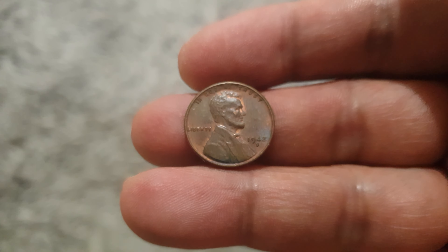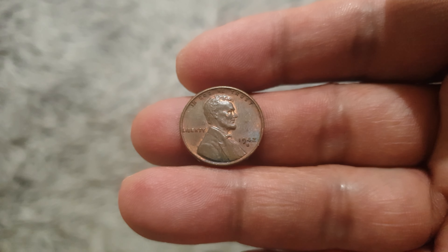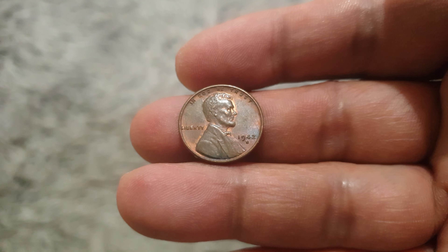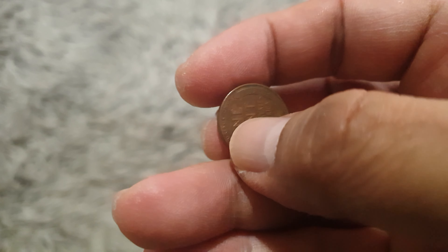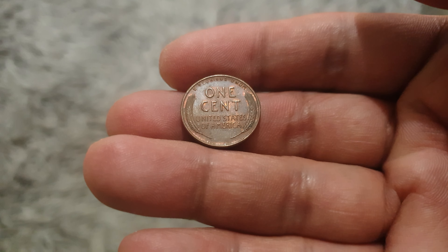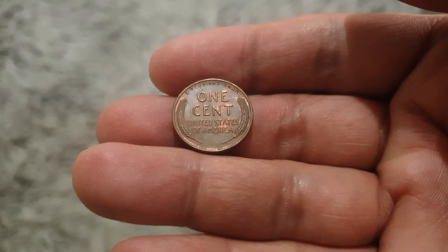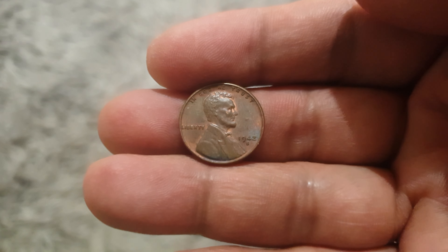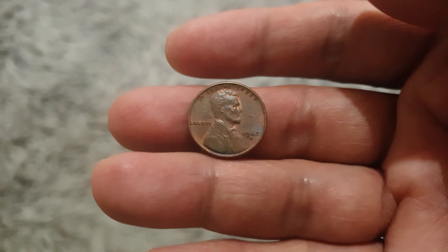Hello everyone, welcome to Coins and Stamps to Watch. We have a nice coin here from the United States of America, the year 1942, minted in the San Francisco Mint. It's called the Wheat Ears Reverse penny. It's very nice, almost uncirculated.